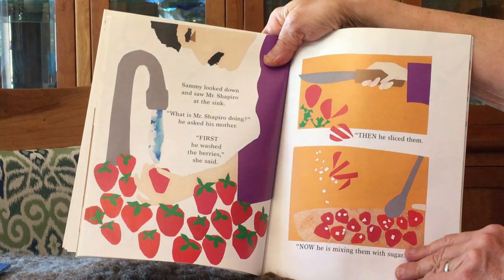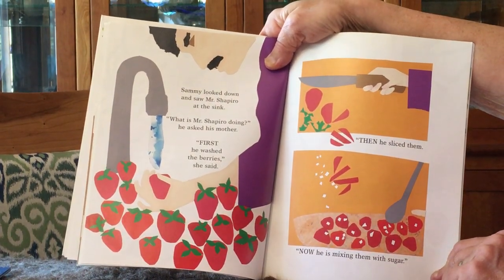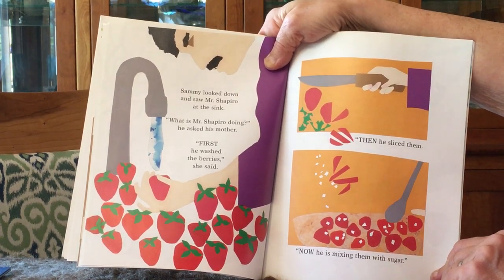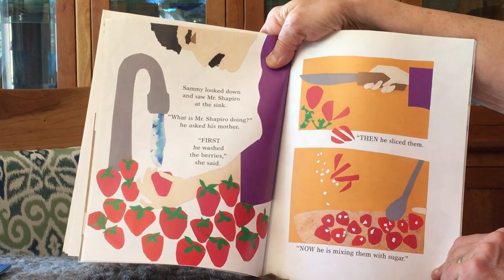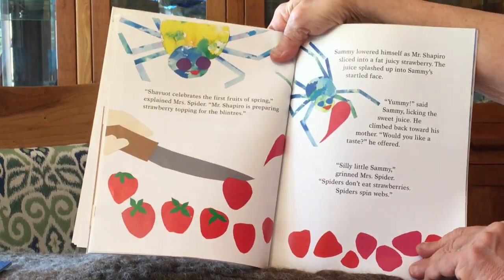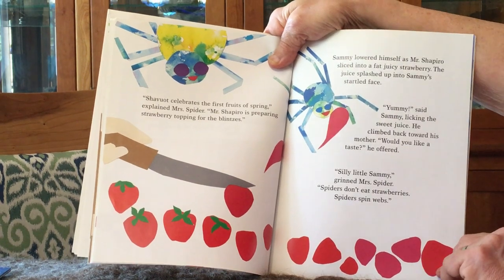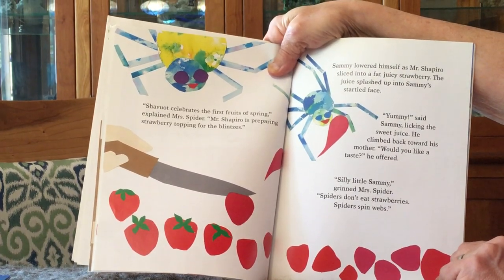Sammy looked down and saw Mr. Shapiro at the sink. What is Mr. Shapiro doing? he asked his mother. First, he washed the berries, she said. Then he sliced them. Now he's mixing them with sugar. Shavuot celebrates the first fruits of spring, explained Mrs. Spider. Mr. Shapiro is preparing strawberry topping for the blintzes.